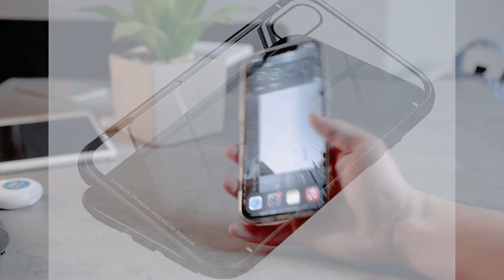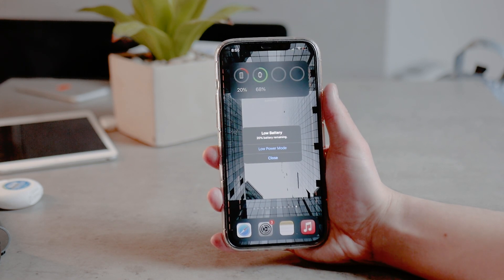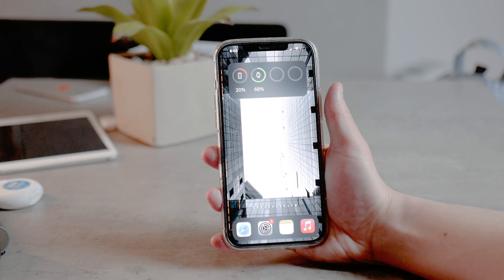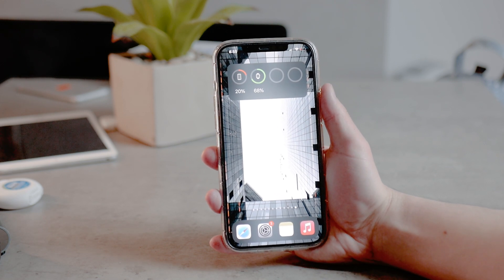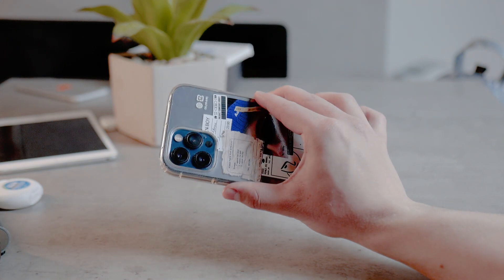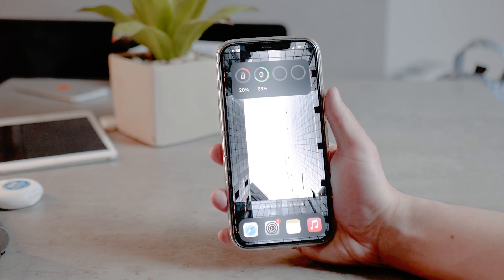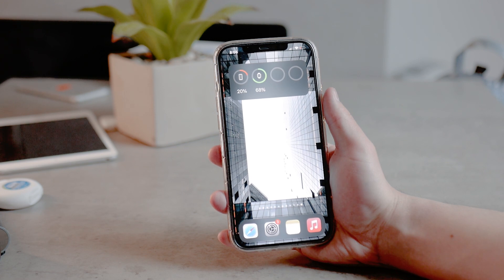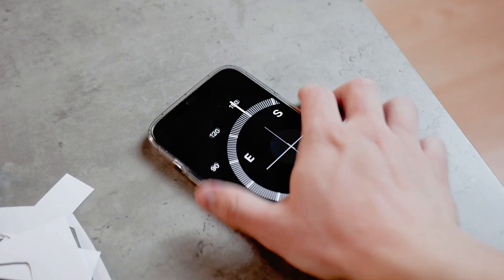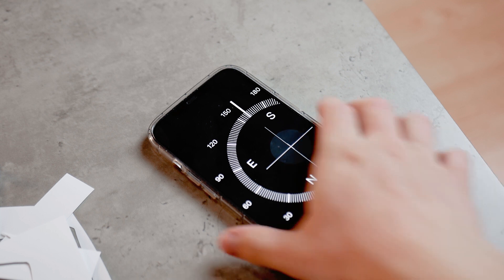It depends on the way you use it, the strength of the magnets, and your iPhone type. But if you really want to get the most out of the Compass app and seriously need to use it, just ditch the case and go with something like a rubber or leather case. If you really want the case and only use Compass occasionally, it should be okay, but you may not get the most accurate results all the time and it may be slightly miscalibrated.